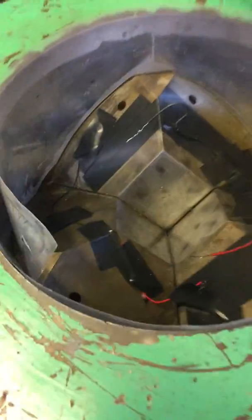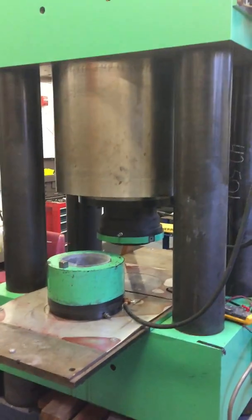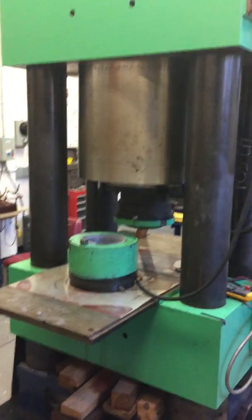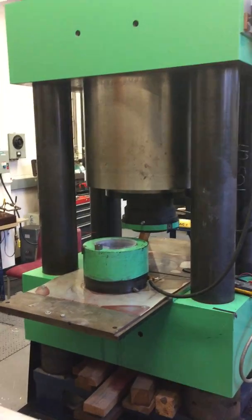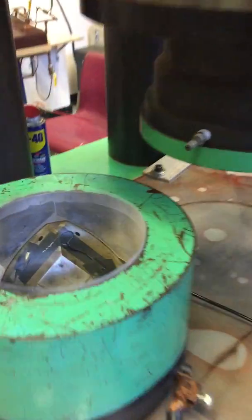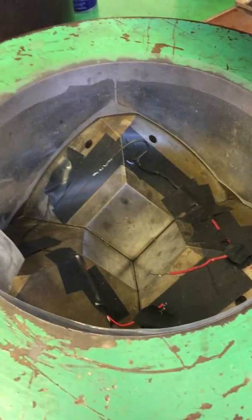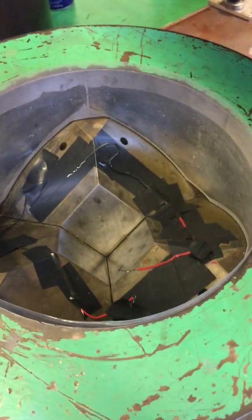This green press here has a Walker module on it. This is a 1500-ton press, so it has a huge 20-inch hydraulic cylinder on it. On the table underneath, we have a Walker module.